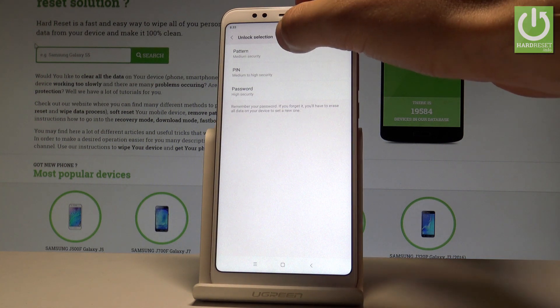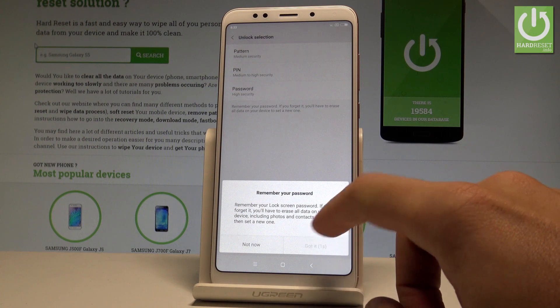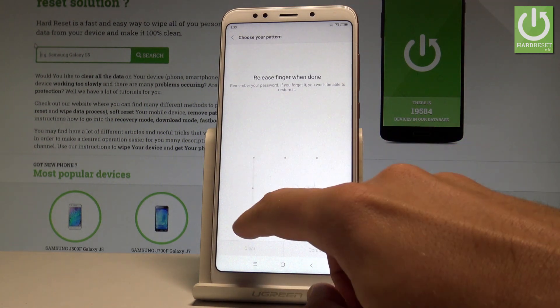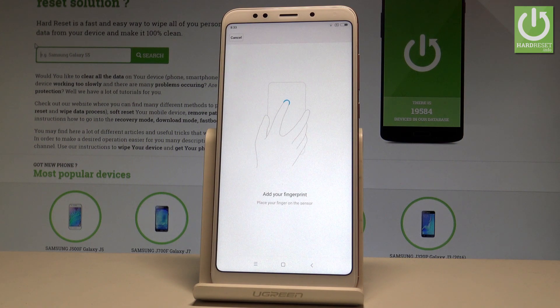In my case, let me select Pattern. Wait a few seconds and read the instruction, then tap Got It. Draw your pattern, then do it again for confirmation. Tap Confirm, and now you can add your fingerprint.